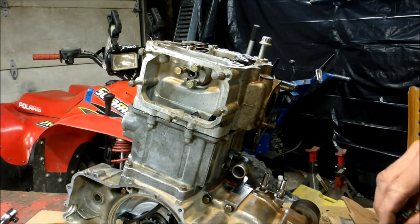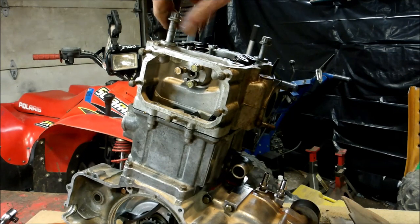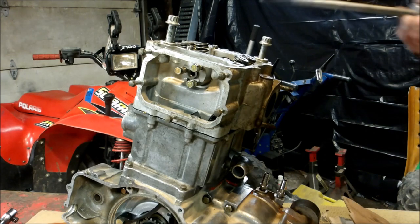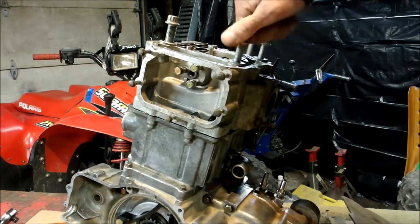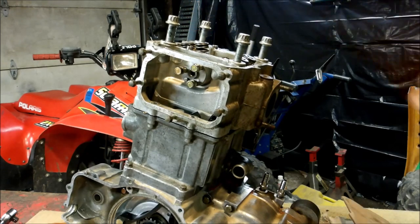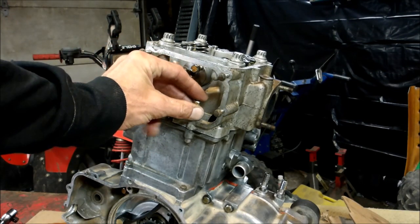The torque sequence for the Polaris is goofy — you've got to tighten it, then loosen it, then tighten it and loosen it. That's kind of the purpose of this oil, because these bolts do end up stretching after you torque them down. So when you go to reuse them, you want to use oil so it cuts in a little better. I'm going to go ahead and torque these down. And also don't forget these two little screws on the side here as well.